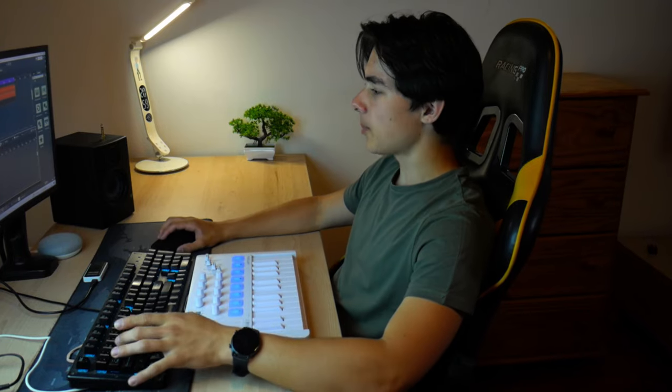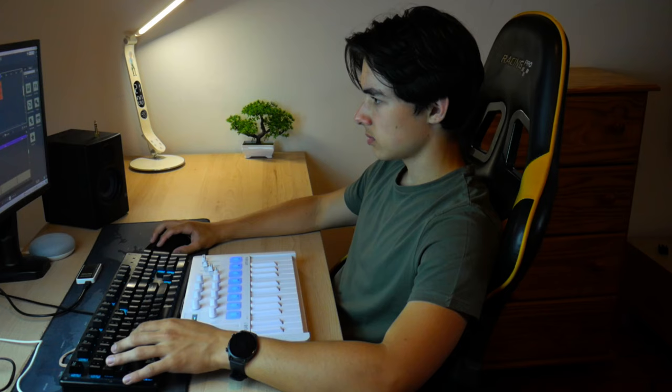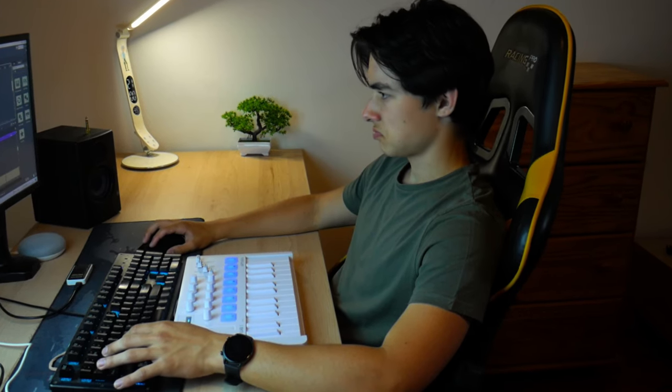I might change the snare pattern — this is just way too slow. Yeah, that's a lot better. Go. Down. Oh my god. Yeah.